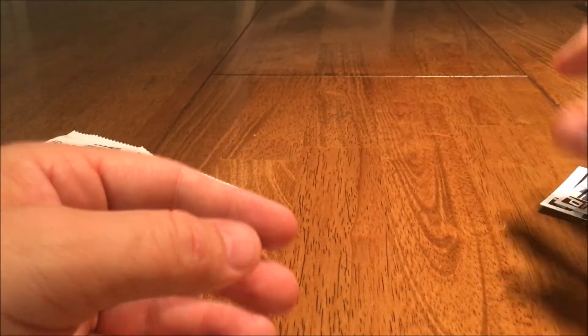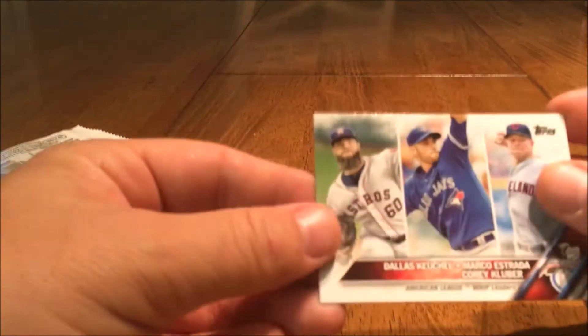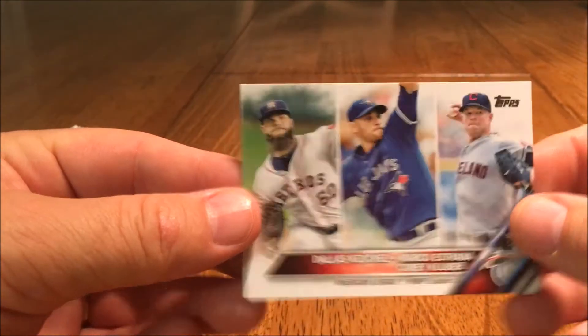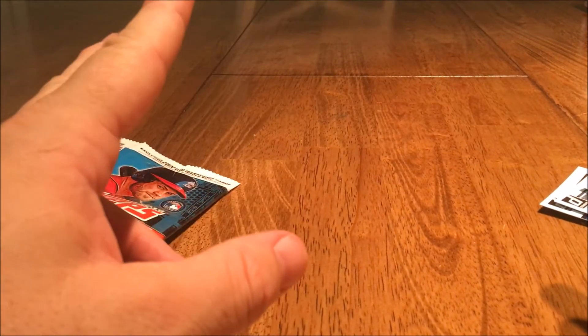That's going to do it for my pack cracking. That's kind of cool — I like that one. Everyone: faith, family, football and baseball, and peace.